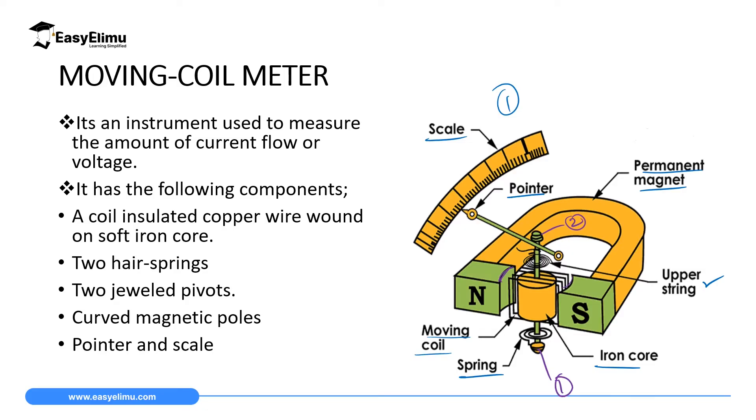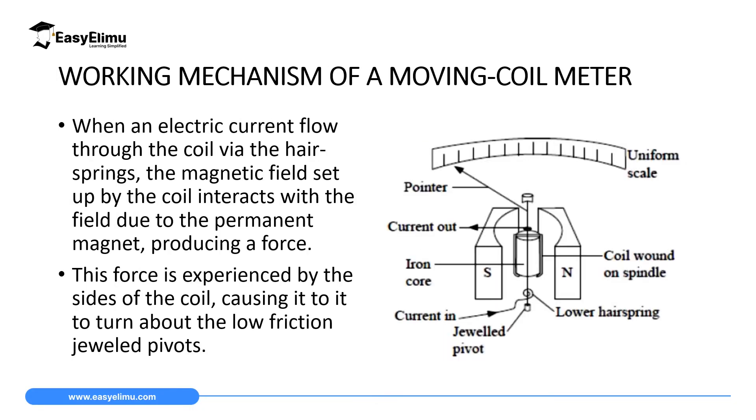These instruments are most commonly used in the lab as voltmeters and ammeters. A moving coil meter consists of a permanent magnet — curved so that it can produce what we call the radial magnetic field — and it also consists of a coil or solenoid which is wound on the spindle, sometimes called a pivot. When wound on this pivot, the coil can rotate or move freely on the spindle.